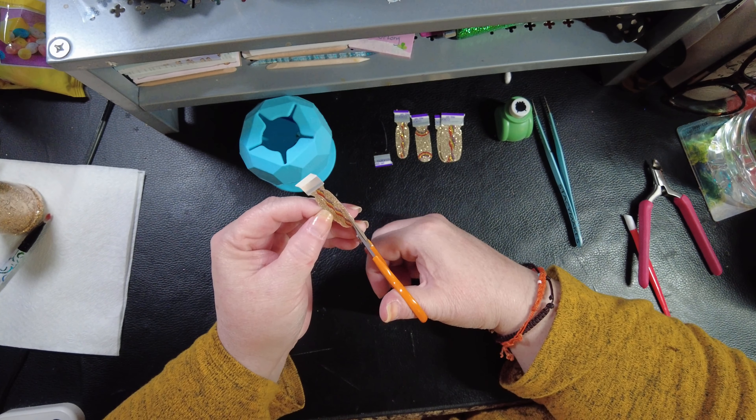Oh, I forgot these were sheer! I used them last year too, I should have remembered. But it's too late now. I'm gonna have a cute little slanted rainbow with the gold above it.